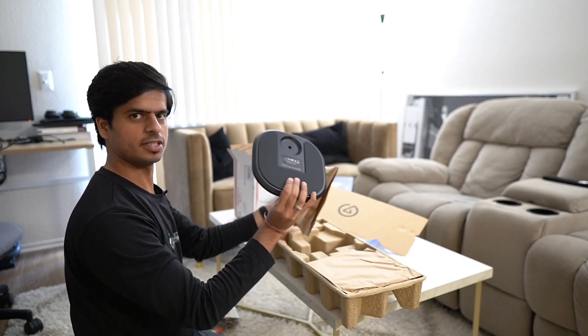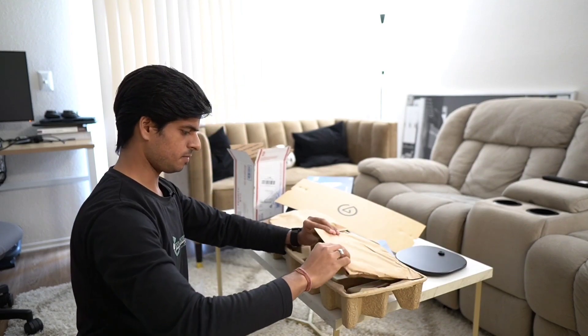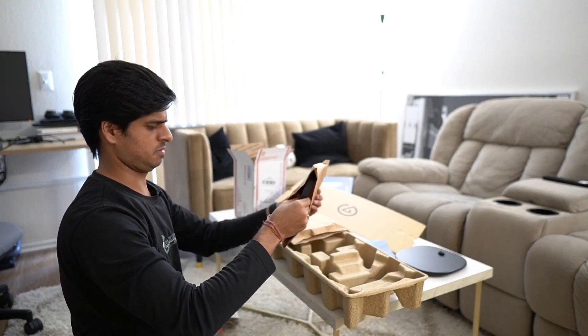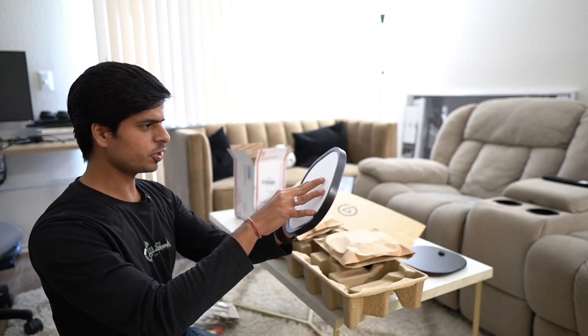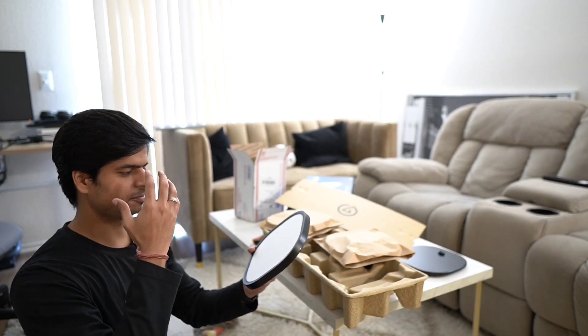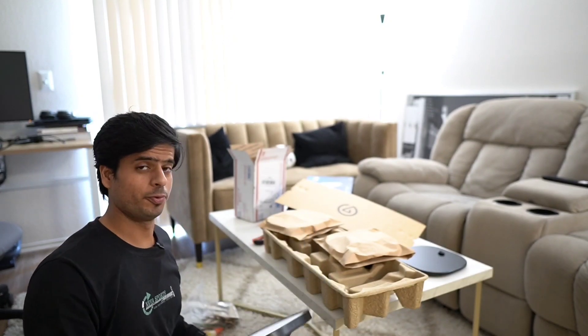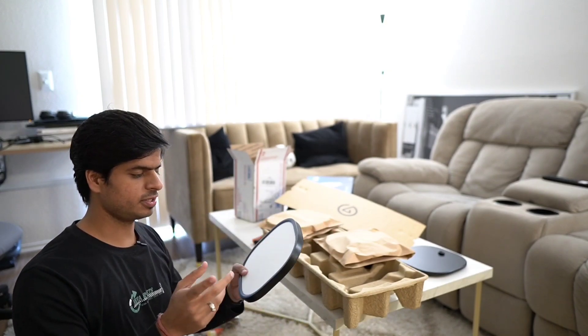Alright, so this is the base, and this is the light. It's big enough, and that's actually a good thing — the entire light source being large means the light becomes soft. The bigger the light source, the fewer shadows you get on your face — from the nose, the forehead. After assembling it, here's how it looks.